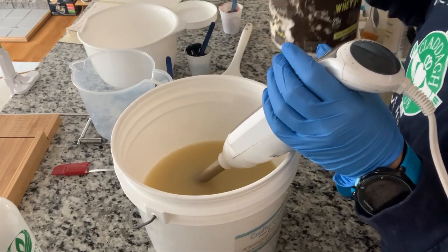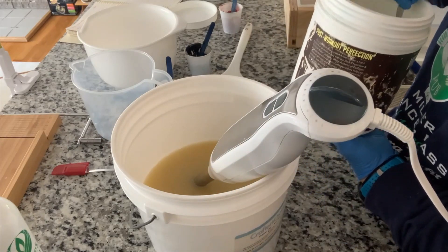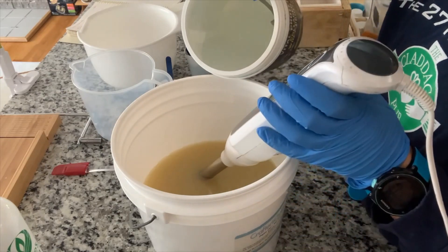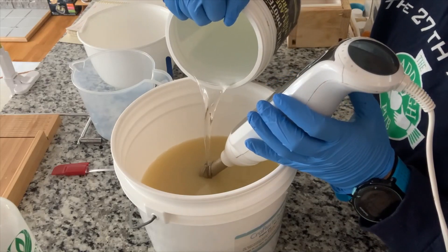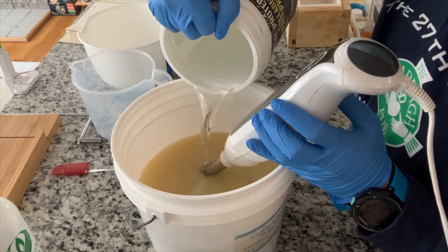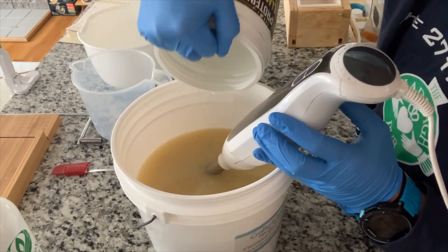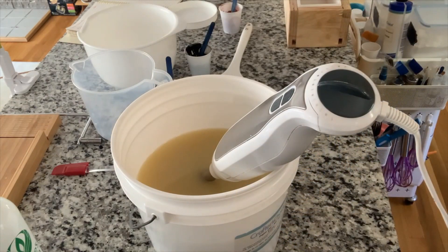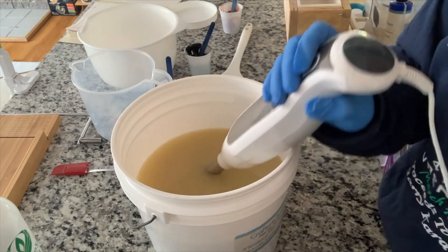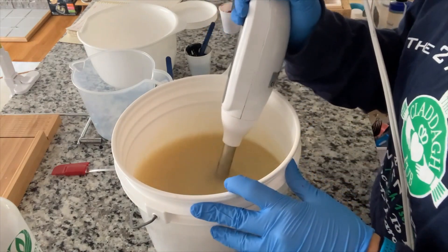Let us jump in. We are going to start by adding the lye water that I made yesterday — you can make your lye water in advance, no problem at all. I'm adding this to my oil mixture which has a little bit of kaolin clay in here. I've got about two tablespoons of kaolin clay that I pre-mixed, and that kind of helps the scent absorb and gives a really nice slip in the hand. Let's blend these together.